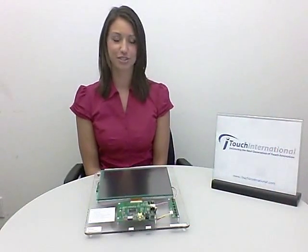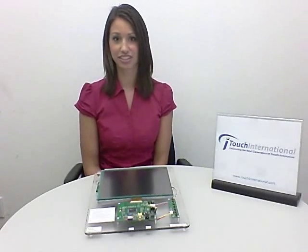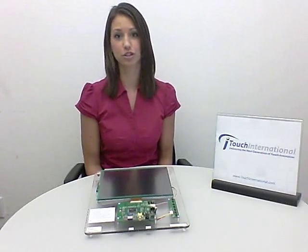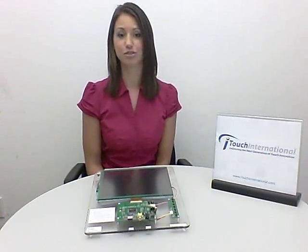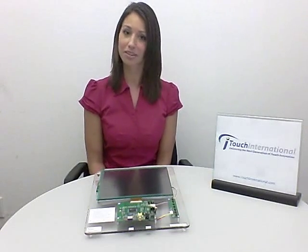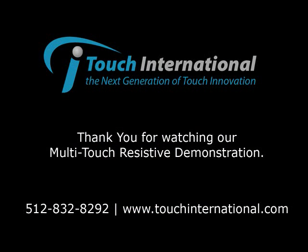Whether it's integrated into traditional applications such as point-of-sale kiosks or more specialized functions such as aerospace, military, or medical equipment, Touch International's multi-touch resistive analog technology gives you top-of-the-line results at minimal cost.